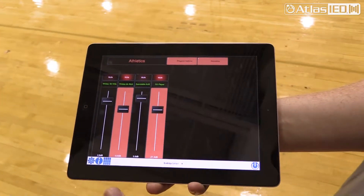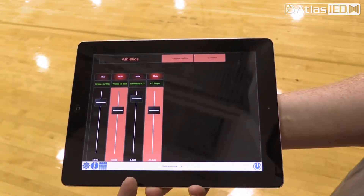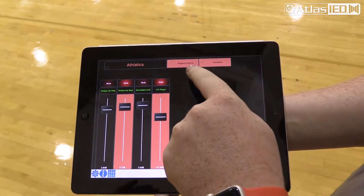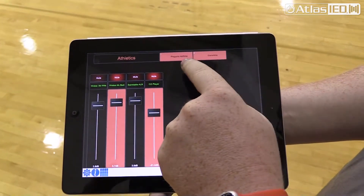This is the simplest screen — it has access to just the two basic mics, auxiliary sound, and CD player sound. It has mutes and normal sliders. It also has pre-game and game time buttons. Game time turns on just the bleachers, and pre-game turns on all 12 speakers.